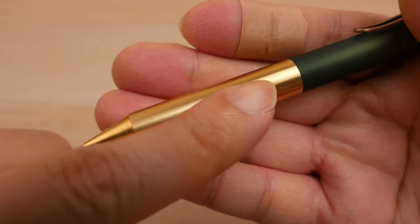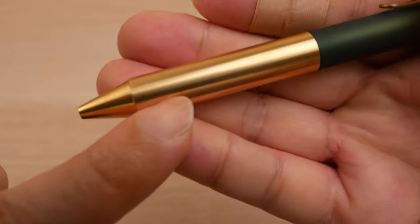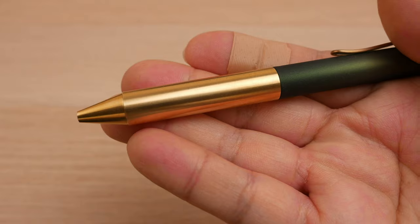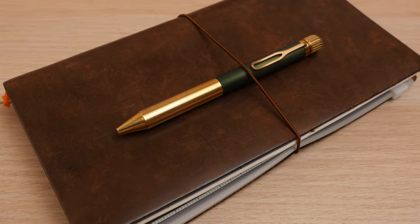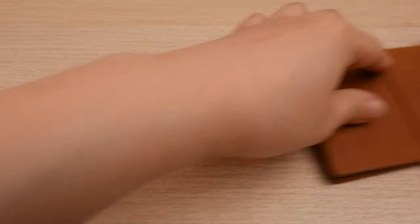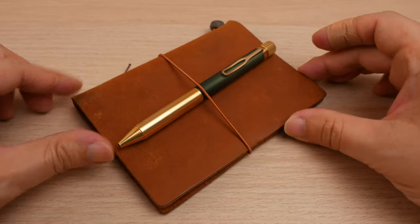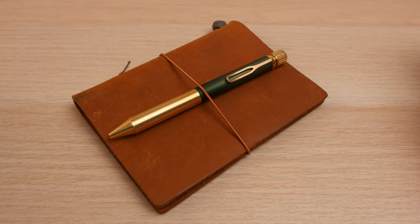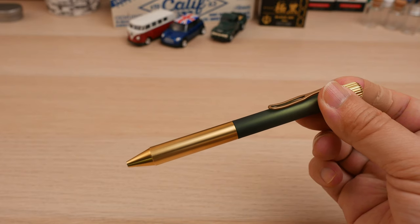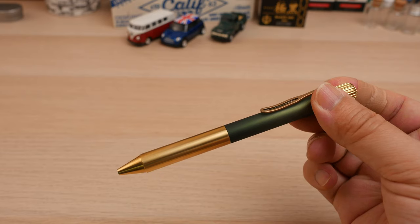The grip section being pure brass will eventually oxidize and develop a pattern the more it is used. You may or may not like that about this pen, but it will lose its shine over time. Much like the leather cover on a traveler's notebook, both will develop a distinct look based on how you use them. That's one of the reasons I purchased this pen originally — the overall look goes really well with my traveler's notebook covers. One problem I have with brass pens is the metallic smell that transfers to your hand after prolonged writing sessions, and that is still true with this pen.